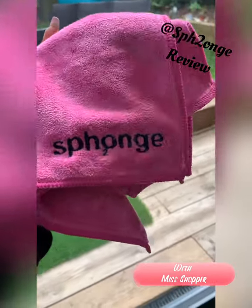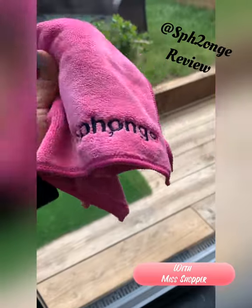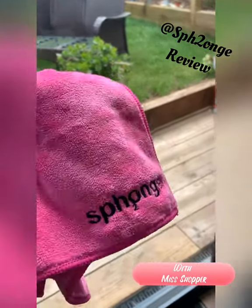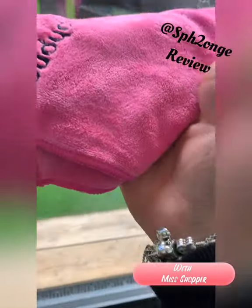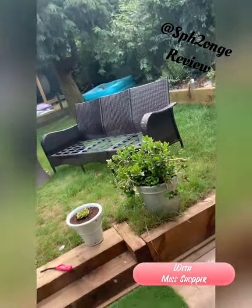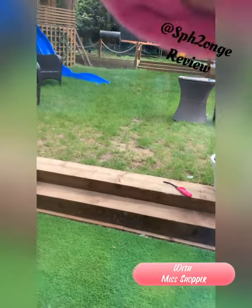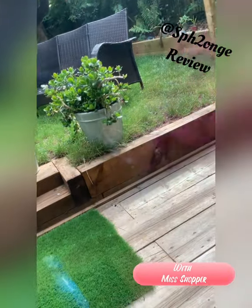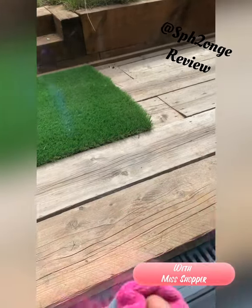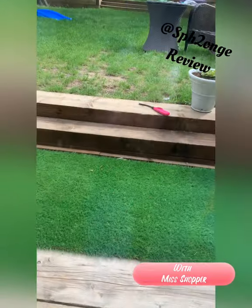The luxury microfiber cloth by Sponge is so thick and beautiful. I love using it on windows — I team it up with the Astonish glass cleaner, give it a couple of squirts, and this works an absolute treat because it buffs the window up and cleans the glass at the same time. Especially if you've got little kids and dogs, you can see all those marks — a quick wipe with this and a bit of glass cleaner and it works brilliantly.